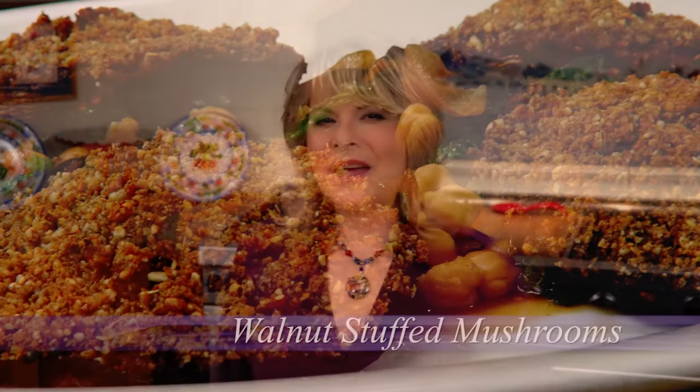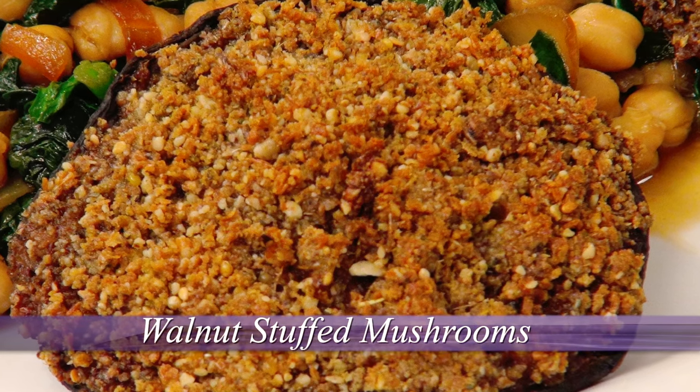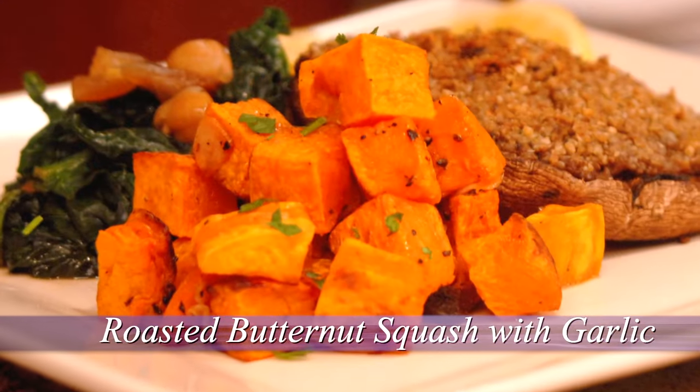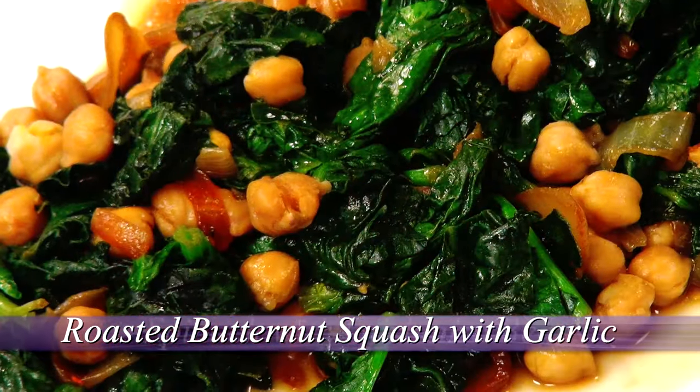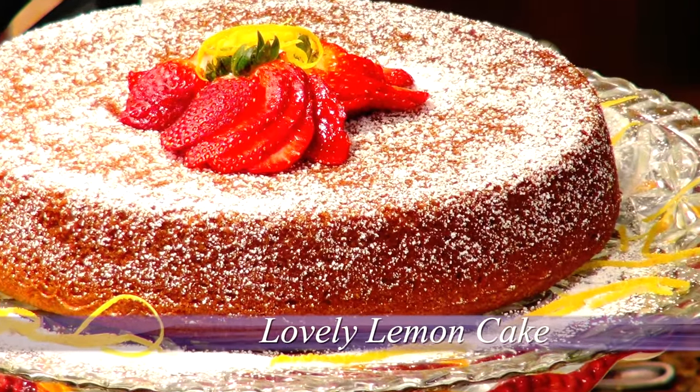Sharing supper with neighbors can be casual and fun with this stress-free menu plan. First up, the satisfying taste of mushrooms stands front and center with my delectable walnut stuffed mushrooms. And then on the side, oven-roasted butternut squash with garlic. Next up, spinach with garbanzo beans and caramelized onion adds a pop of color and a delicious taste. Light and lovely lemon cake rounds out this simple supper menu. So let's get cooking.